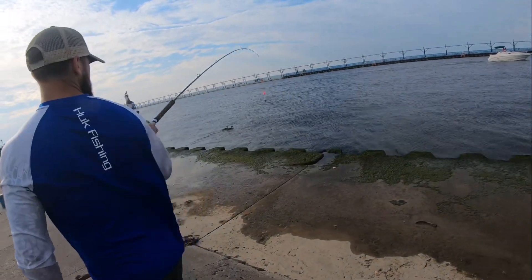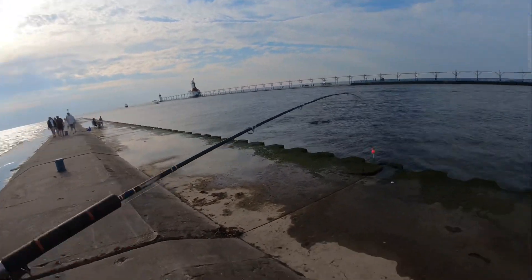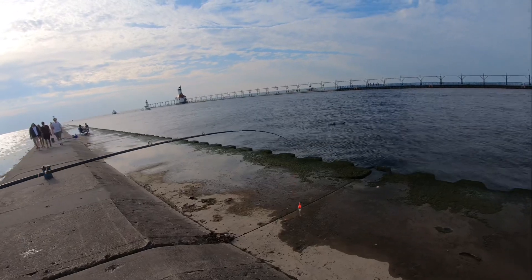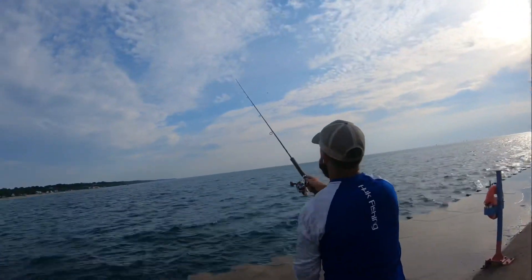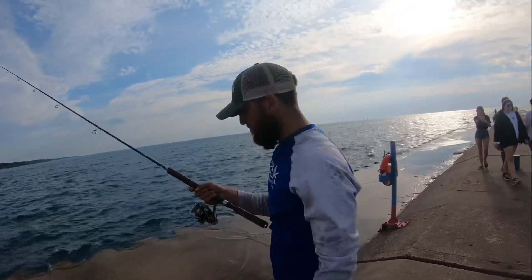Casting these big long leaders is kind of an art form. Pull your shrimp back as far as it can go, add some tension to the line to prevent casting off the shrimp, make sure it clears the pier, then release nice and gentle. Leave your spool open until it hits the bottom.